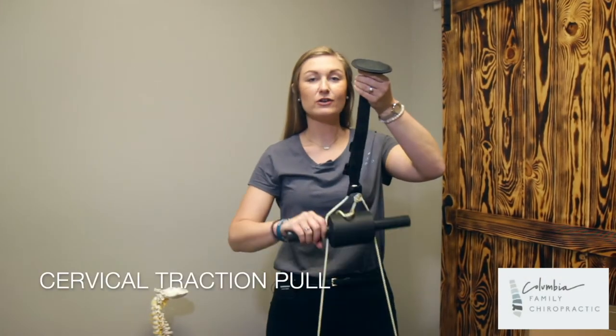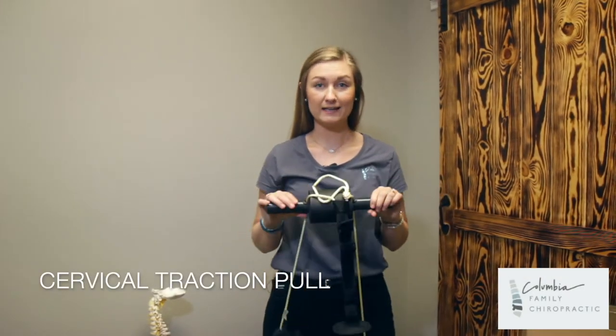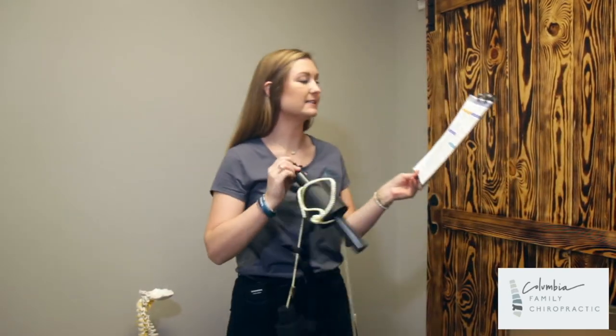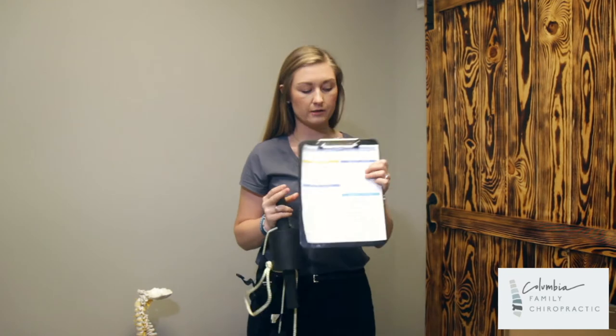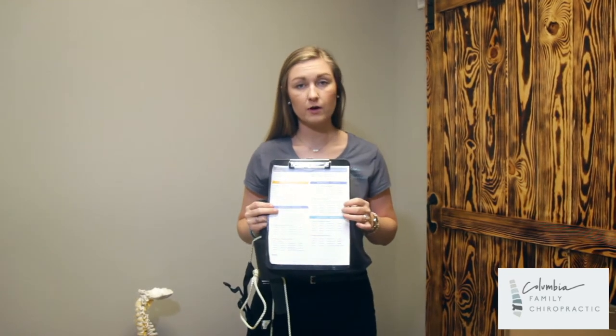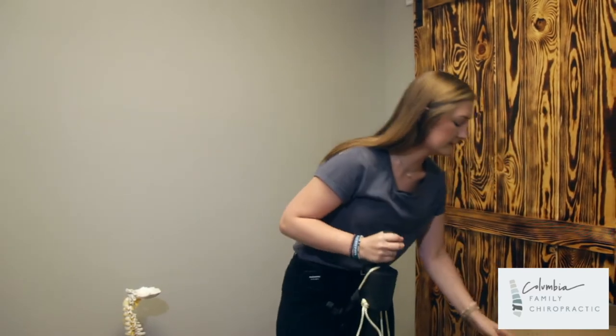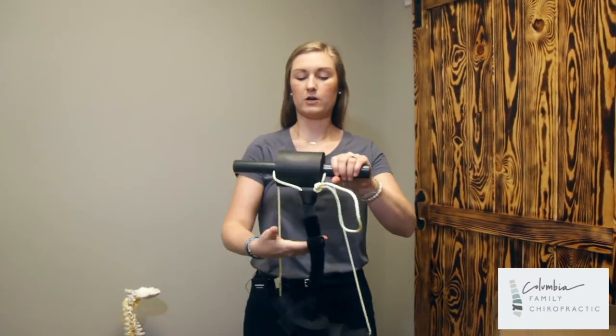For this exercise we are going to be using the cervical traction unit again, but this time it is cervical traction pull instead of standing cervical traction. On your sheet, on the right hand side of the front page, there are going to be a couple of different options we can do for this. First, I want to show you the placement.